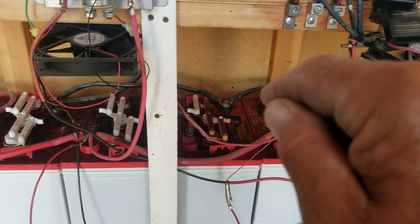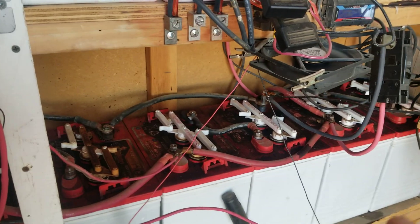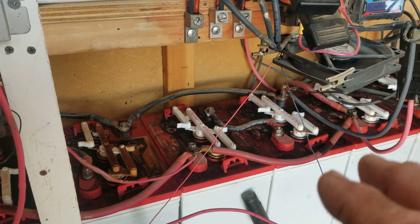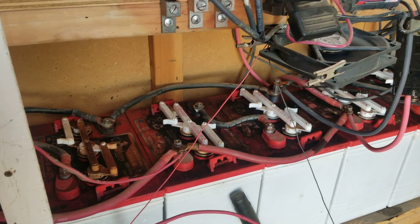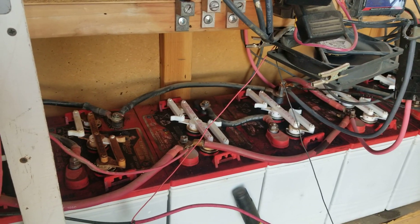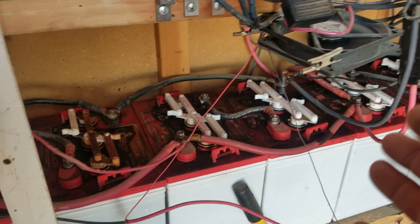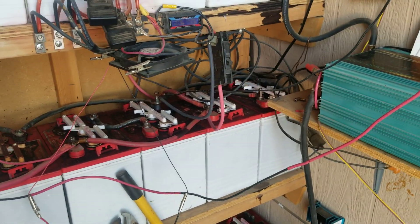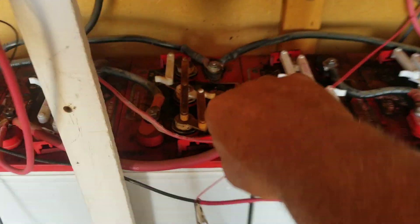Next — battery maintenance. The only water you want to put into a battery is distilled water. Don't use tap water, don't use bottled drinking water — it's got to be distilled water. In an extreme emergency, other water will get you out of trouble, but it's going to ruin your battery. The sediment in the water ruins the battery. Check them on a regular basis — I do mine every three months.